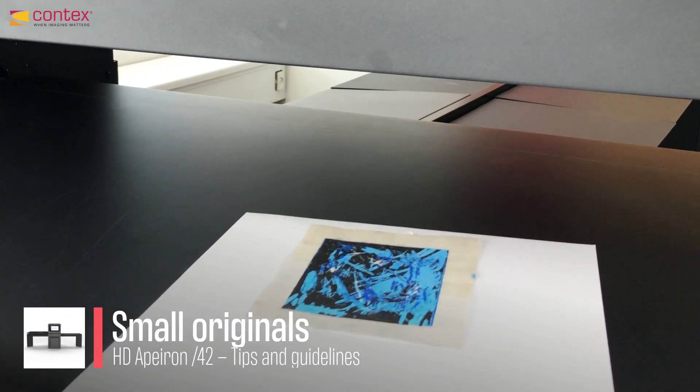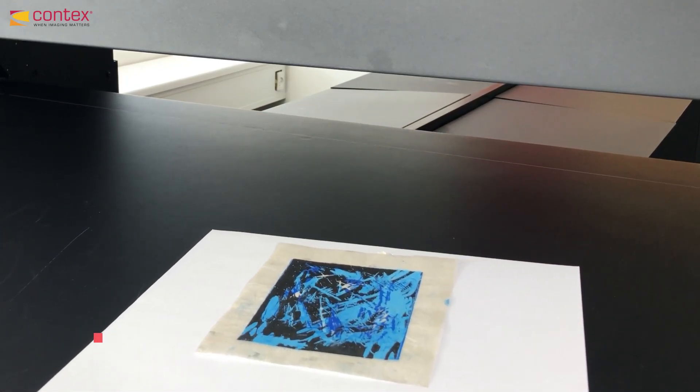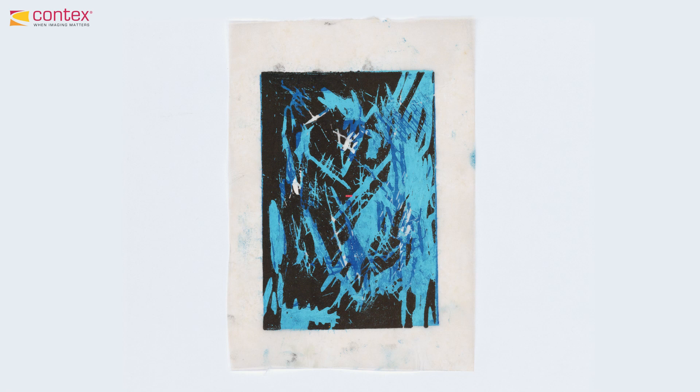Small originals. The five lasers mark the overlaps of the six cameras of the HD Apeiron 42. If an original is small enough, it should be placed between two lasers.